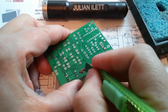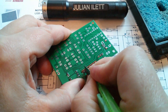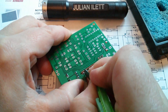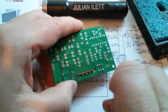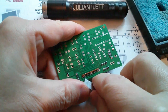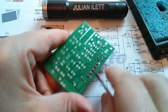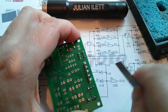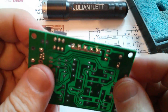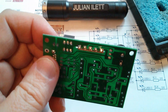Let's cut that track, which is a bit tricky when some components are on the board and I can't put any pressure on it, but let's just see if I can lift a bit of that PCB track out. Yeah, that seems to have worked — right, I think that's cut. If I shine the light through it, yes, you can see that that's no longer linked. All right, let's get a 10k resistor.